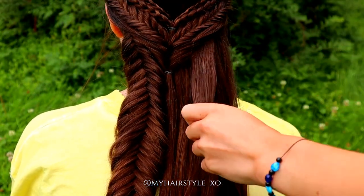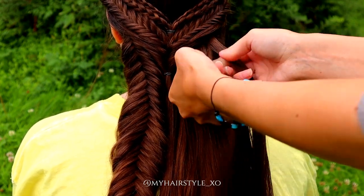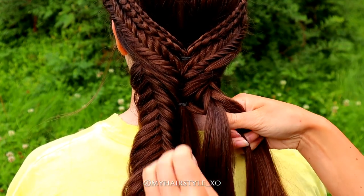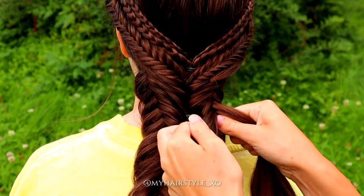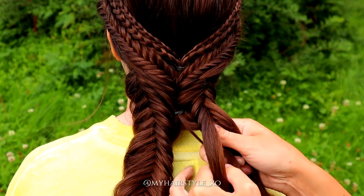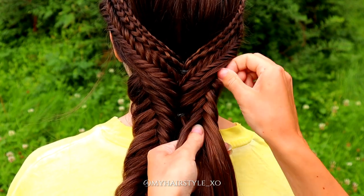Next I will create the same braid on the right side too. Again, you need a small strand at the beginning. Separate it in two and then start the braid, adding hair from both sides of the braid while you bring the small sections from side to side. Once you've added all the hair in, continue braiding until this braid is the same length as the previous one.